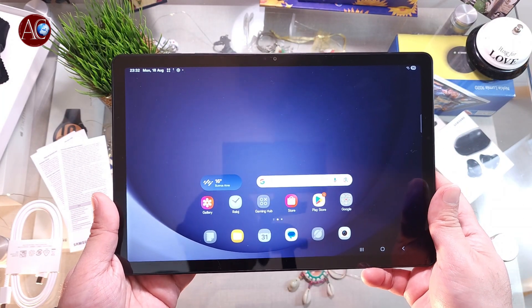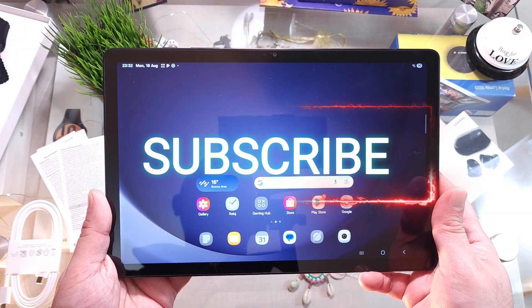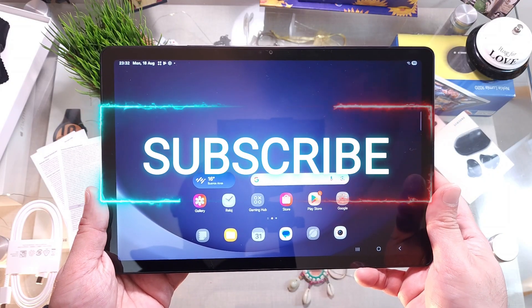If you like this video, please subscribe to my channel and give me a thumbs up. Take care — till then, bye bye!